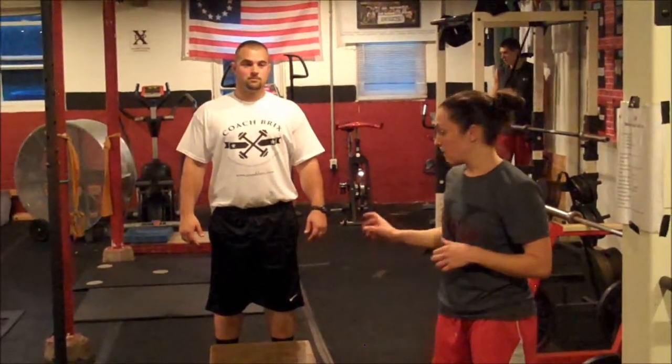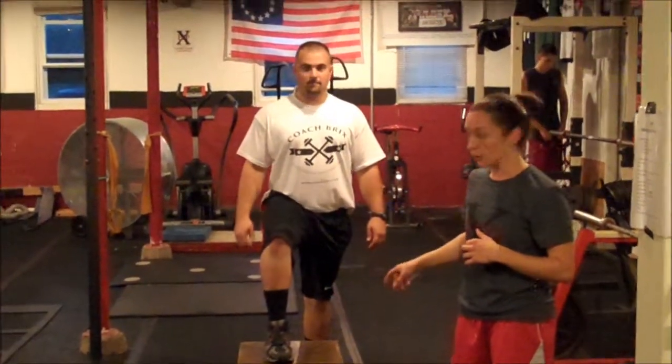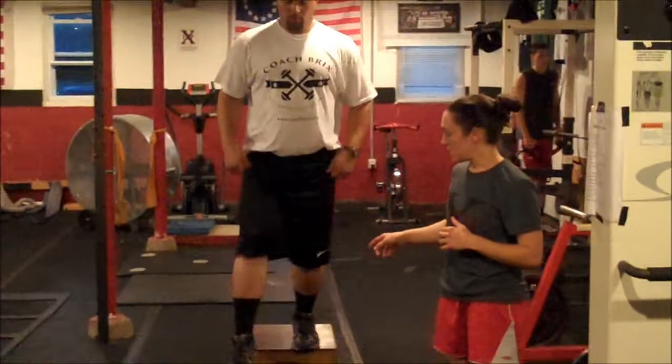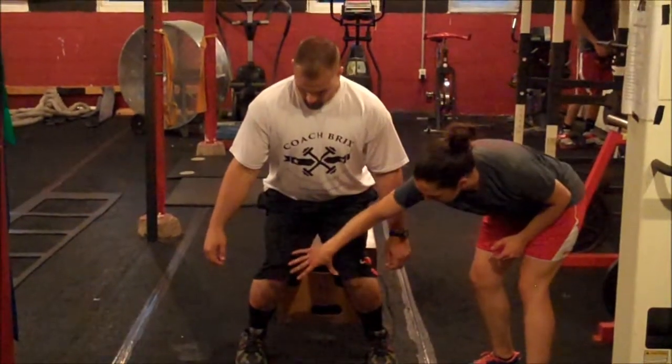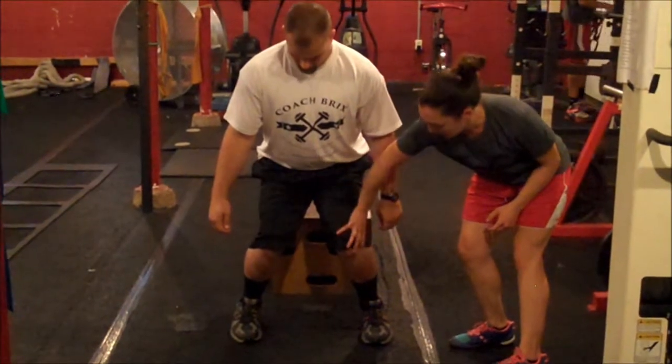So Matt's going to show us an example of jumping mechanics. The first time, he's going to do it wrong. So when he comes down, you can see how his knees are caved together. They're forward of his toes, and they're rotated inward.